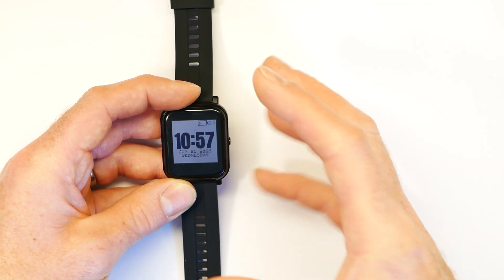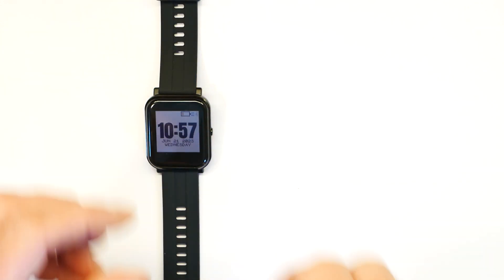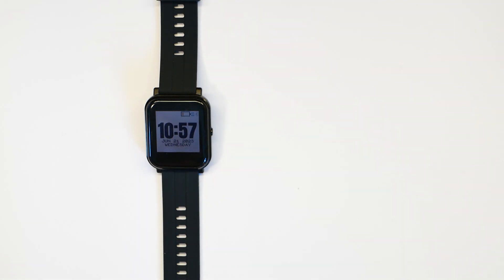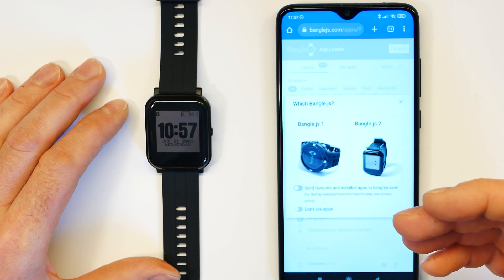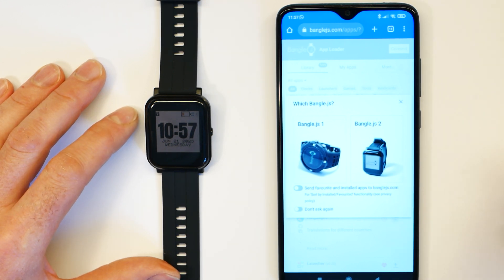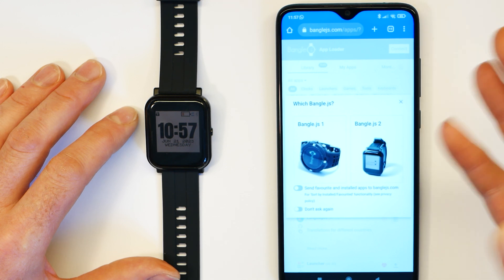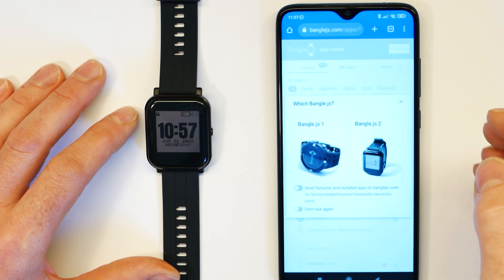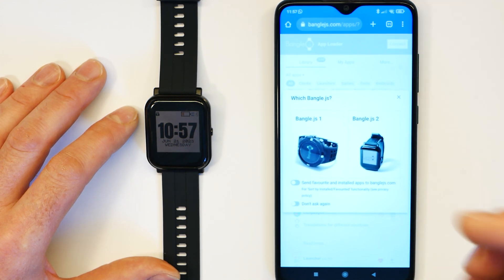Pretty much the first thing you'll want to do is start customising and install some custom apps. You do this via the app loader, available at banglejs.com/apps. You might want to do this on a desktop computer with the Chrome web browser. You can also do it on Android with Chrome, or on desktop with Edge, but on iOS you need a special browser called WebBLE because the default iOS browser doesn't come with web Bluetooth capability. WebBLE is about $1.50, but there are free web Bluetooth browsers which I'll link in the description.